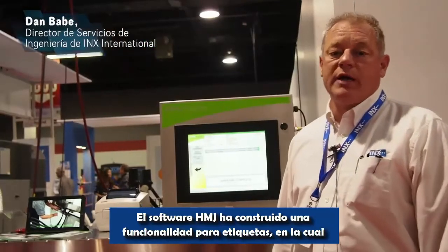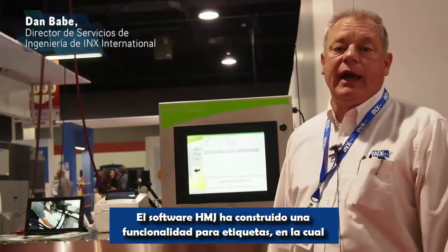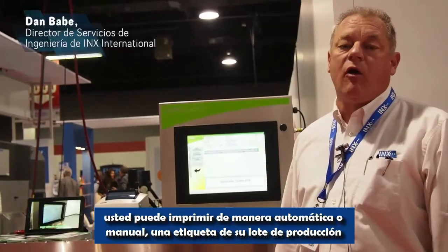The HMJ software has built-in label functionality. After every batch, you can automatically or manually print a label for every batch produced.